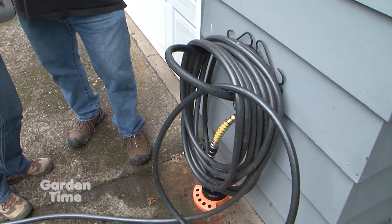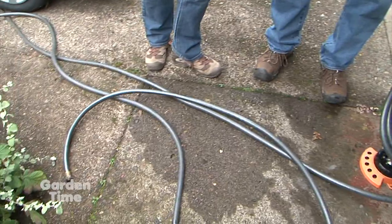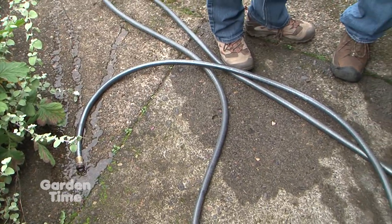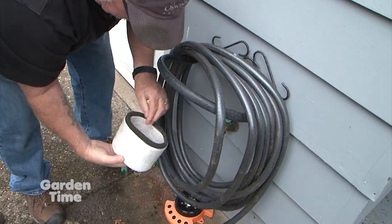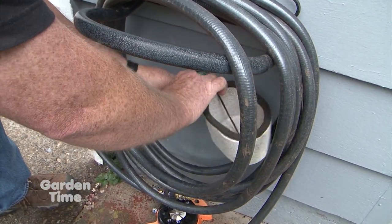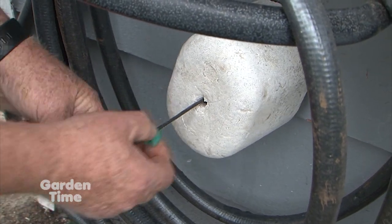Up near the garage, you want to protect all your exposed piping — hose bibs and hoses. The easiest thing to do when you're done for the year is lay your hose out and drain it completely — you can see the water coming out — then stick it in your garage. You also need to protect the spigot. You can find foam spigot covers at any big box store — they just cover over the spigot, with a little loop inside that goes around the valve. Then you just tighten it down with a tie.